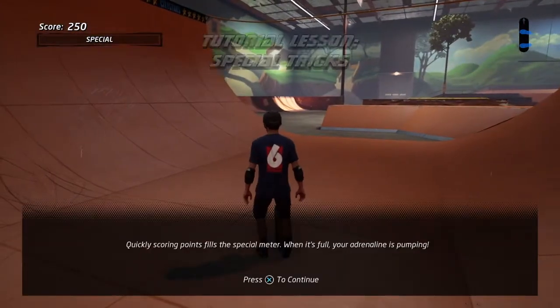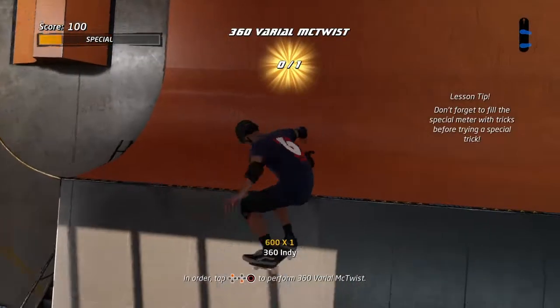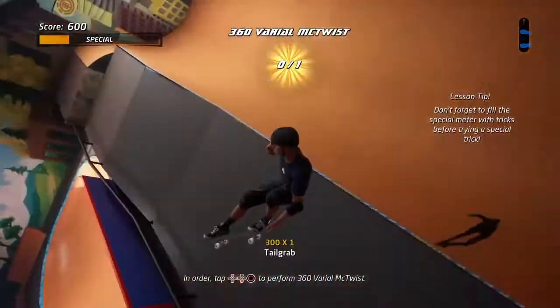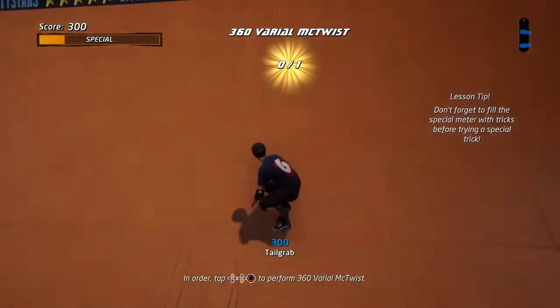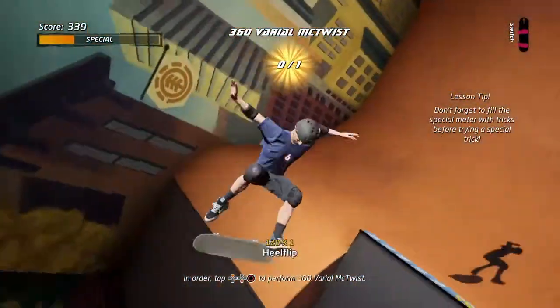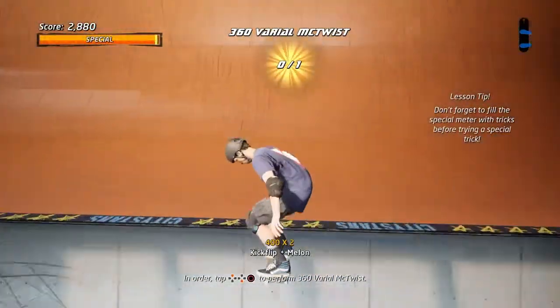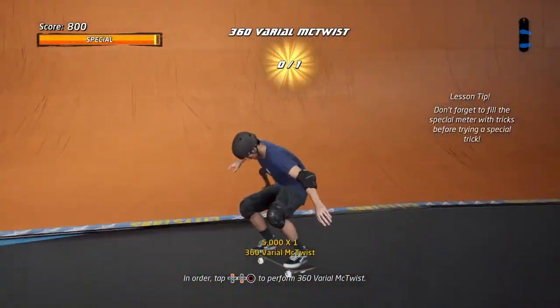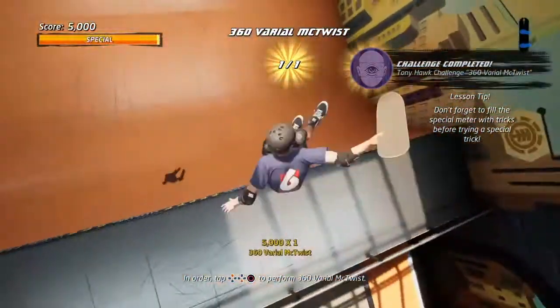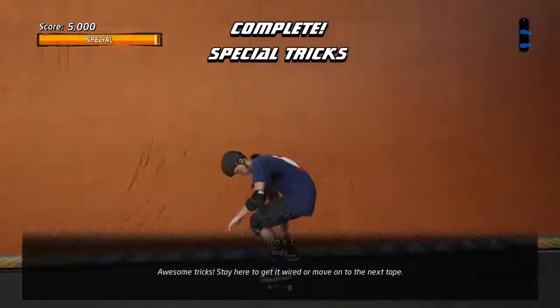The pinnacle move — just pull the right inputs together. Awesome tricks! Stay here to get it wired, or move on to the next tape.